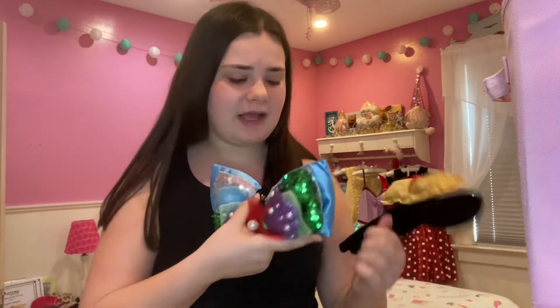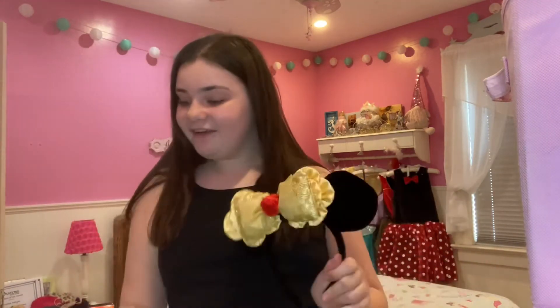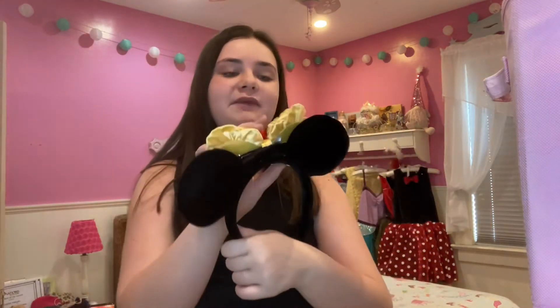I'm pretty sure I got Ariel and Belle at the same time, and got Cinderella a little bit after. The Belle bow is one of my favorites — I remember wearing a Belle outfit to the parks and you could really tell, kind of like a Disney bound. They're one of the smaller bows even though they look pretty big on camera. I really love the little ruffles from her dress.